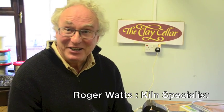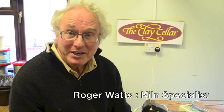Hi there, I'm Roger Watts from The Clay Cellar. I've been fixing kilns for 30 years. I might look a bit of a mess because I've just got back from Yalding, where one of my customers has had his Cromartie top-loading oval kiln under six foot of water. You've probably heard in the news that Yalding was badly affected, and this poor guy's whole business depends on his kiln — it's been quite an interesting project.